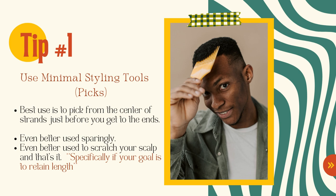As far as picks, they're best used if you're picking from the center of your strands and stopping before you get to the ends. They're even better used sparingly, and best used just to scratch your scalp — that's it — specifically if your goal is to retain length. If you must use a pick, finger style first, then take the pick.